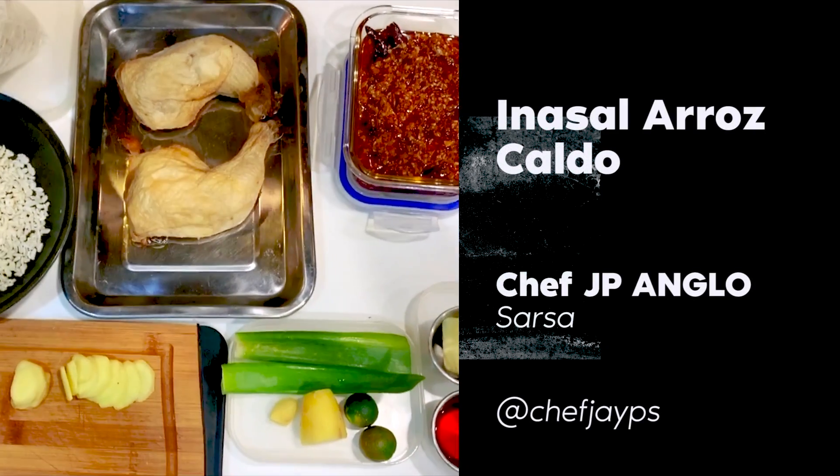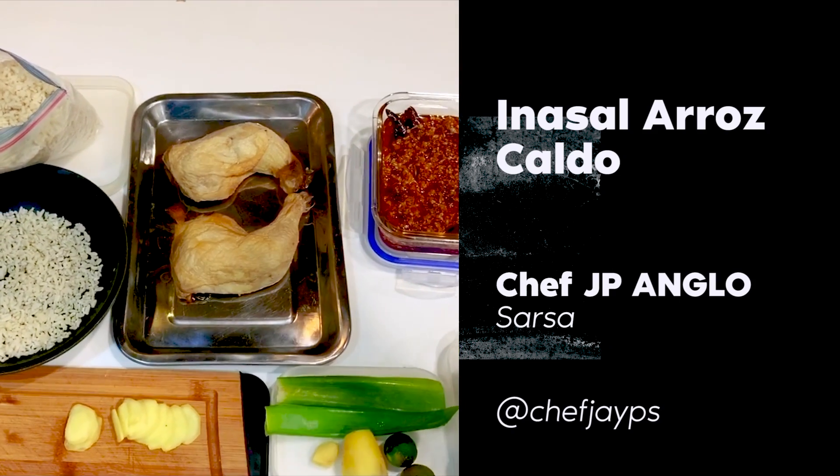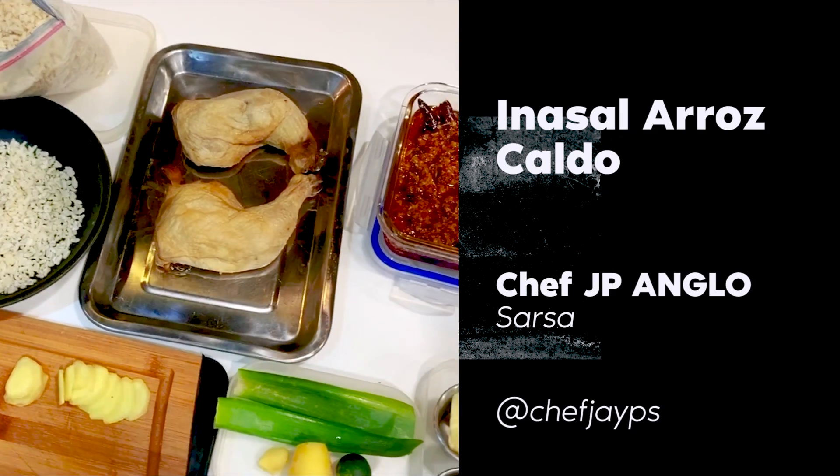My name is JP and tonight we're making arroz caldo. What I'm doing is not a traditional arroz caldo — you can do whatever you want in terms of innovation, but the essence of an arroz caldo still has to be there.